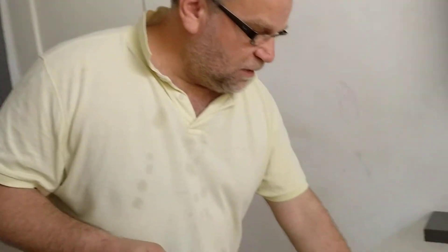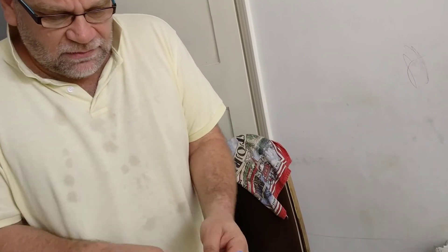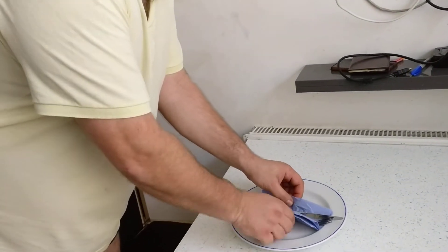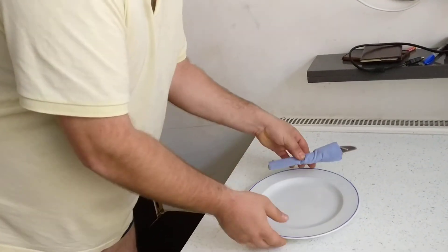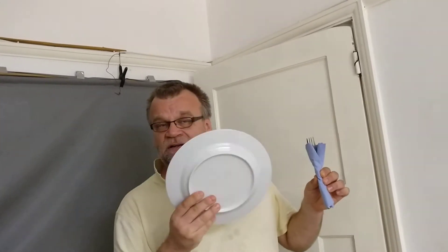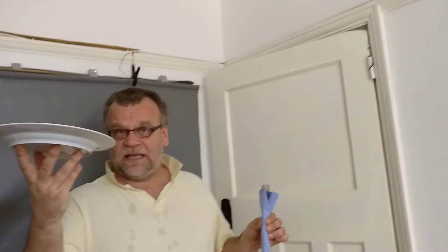A very, very easy solution — mind me, I only have this one, I don't have a proper seal yet — but a very easy solution would be this. Or even like this. This is the solution. That's what you have to do. And I'm not a professional, I'm just a man with a lot of common sense. Plate like this. Who ever touches the bottom of the plate? Very few people.